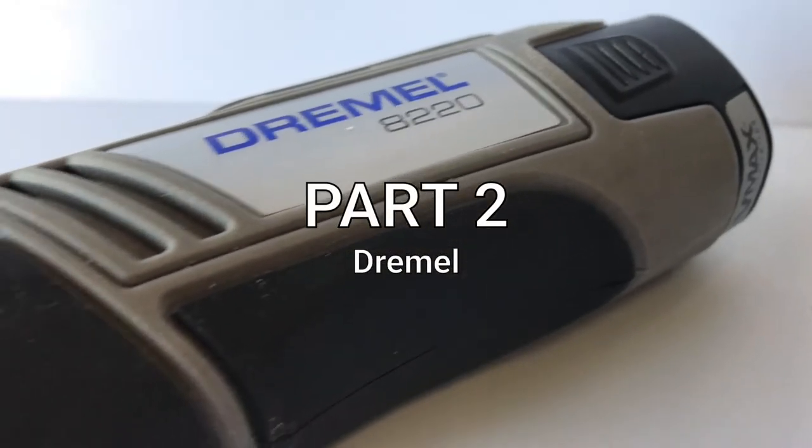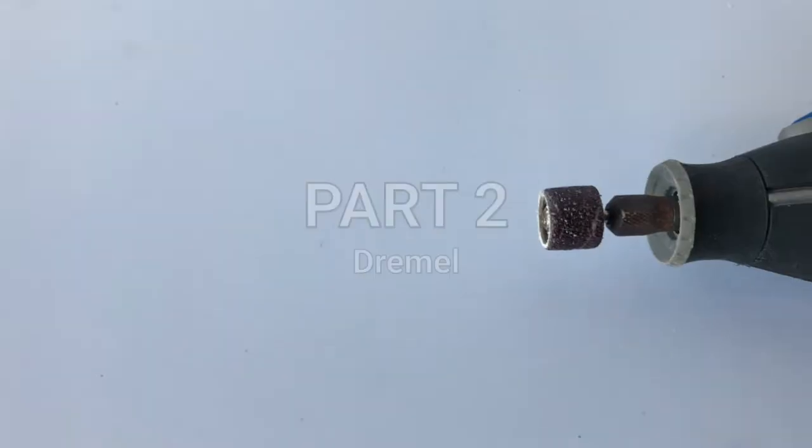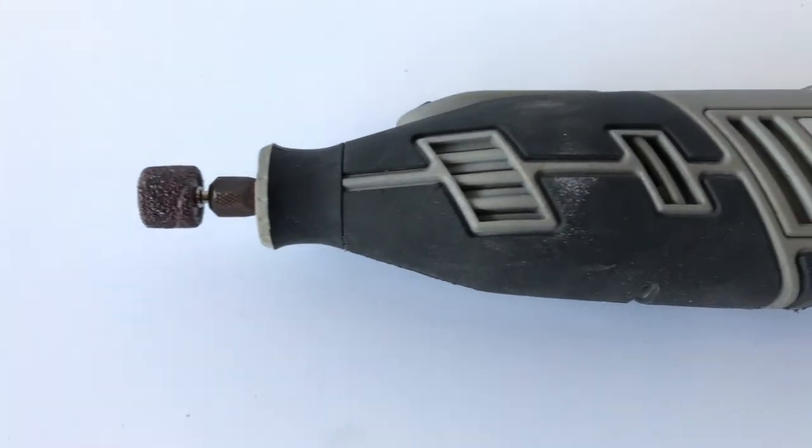Using a dremel we can create custom shapes and rounded corners. Be sure to hold the dremel firmly and use a steady speed.